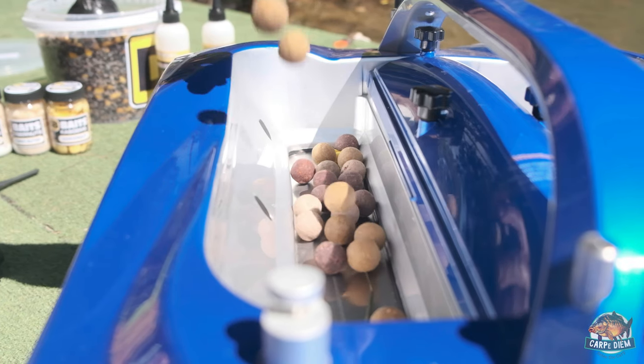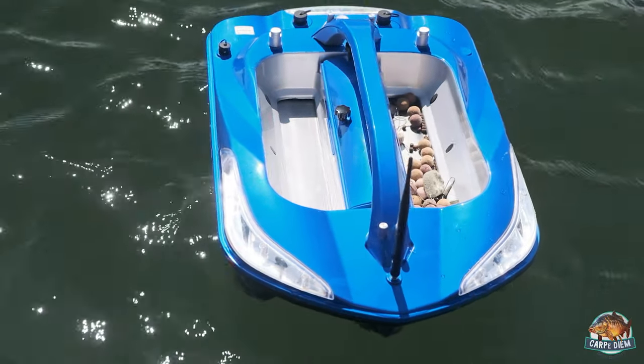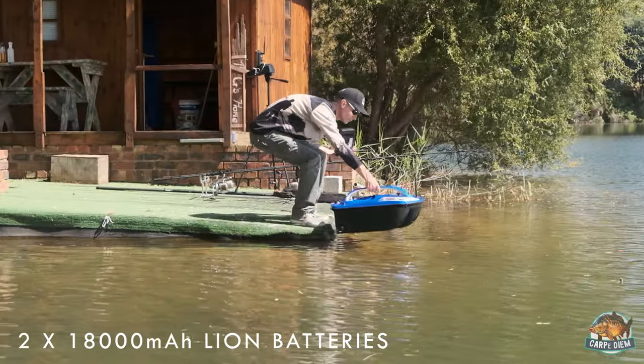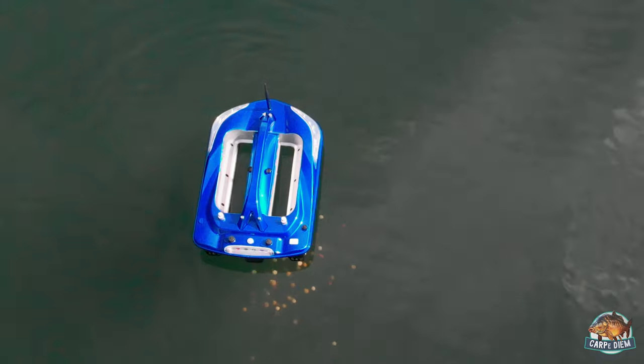What's the carrying capacity of the hoppers? Six kilos in total — three a side. That's a heck of a lot of bait. You're probably never going to fill it up, but it can handle that kind of load. Can you drop them individually? You can — drop one, then steer off to the next spot and drop the next one. If you want to top up your swim and haven't got a bite, you can send out your boat while you're handling a fish you've just caught. Send it out, drop off bait to keep the fish in the swim, it comes back, and by that time your rig's ready so you can get that catch rate up.